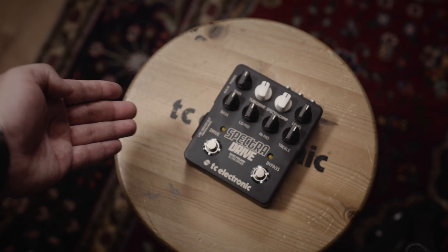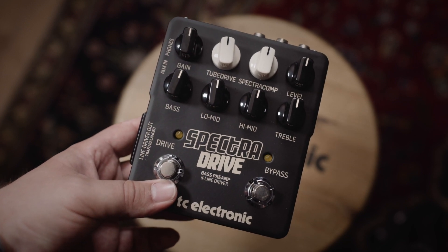Hello everyone, I'm Rasmus from TC, and today I will show you how to use the SpectraDrive to send your bass signal out of the DI. Have you ever been on stage and felt, man, it feels like the audience isn't hearing what I'm playing? Maybe that's due to your awful bass rig, or maybe it's because you don't send your signal out to the front of house. Well, SpectraDrive is your solution.